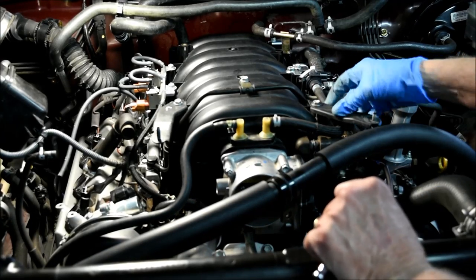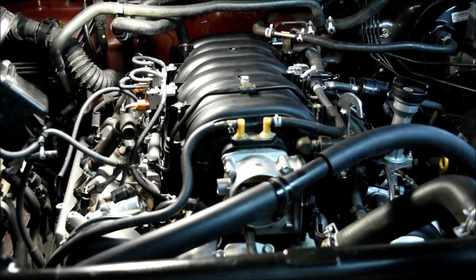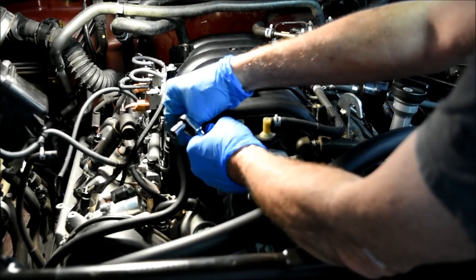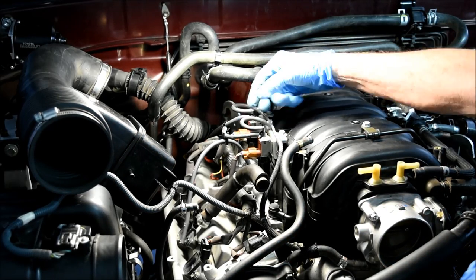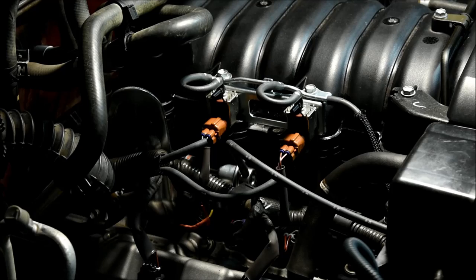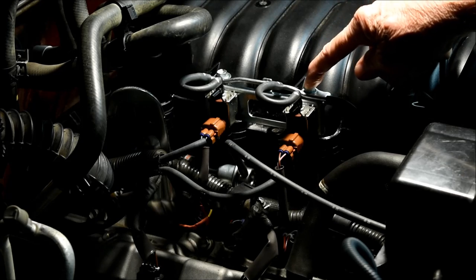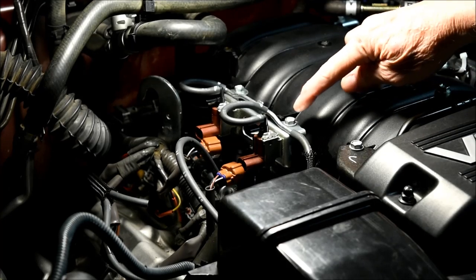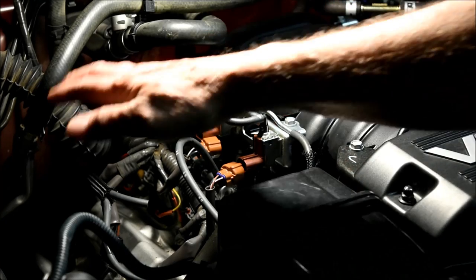Next we'll remove the two brackets that support the throttle body cover, and after that we'll remove the two hoses from the top of the intake manifold. Next we're going to remove the two vacuum lines from the VSV for the air injection system, then the two electrical connectors to the VSV for the air injection system. Finally, I'll remove the two bolts and physically remove the VSV for the air injection system, pushing it back and out of the way.